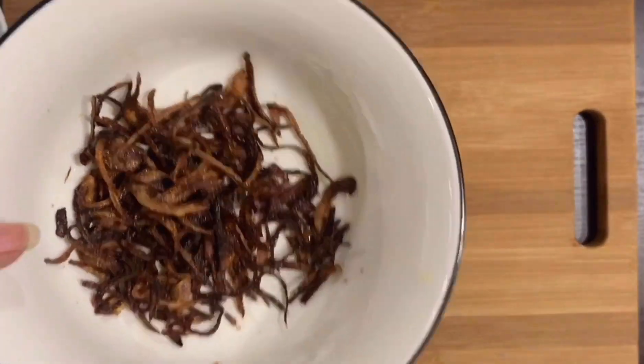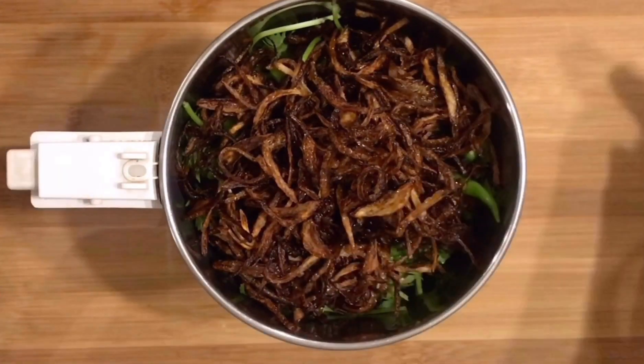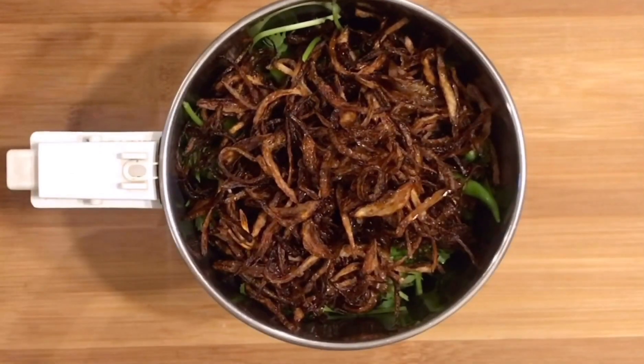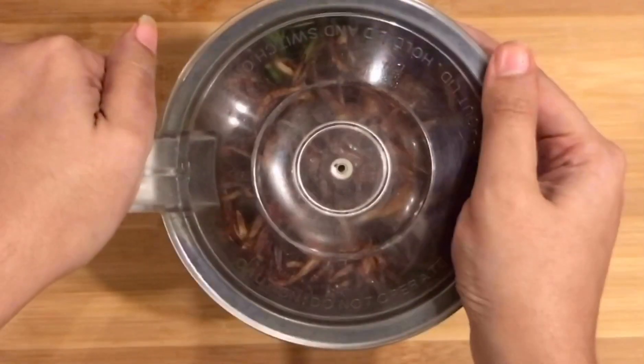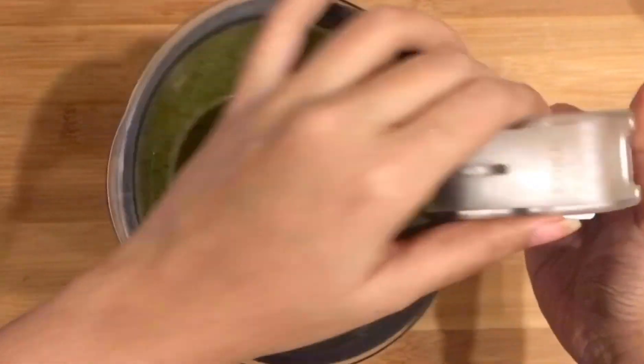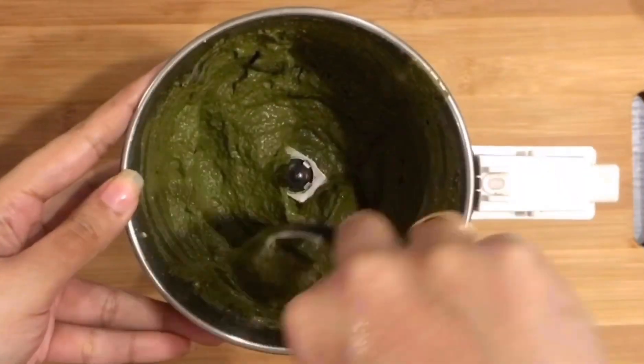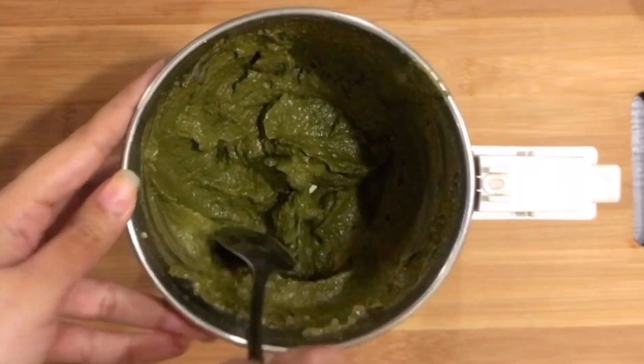We have to cook a little bit and we will finish it. I am going to fry it with the onions until brown.